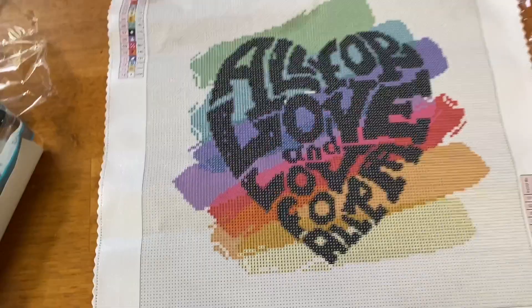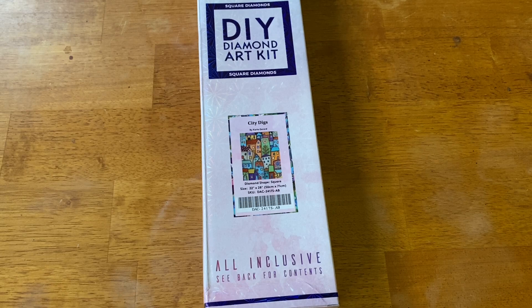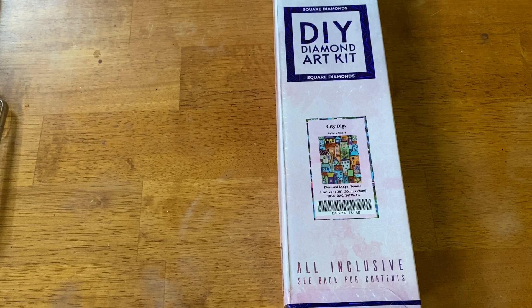Let me get this cleaned up and move on to the next kit. A while back I remembered someone saying this next artist was going to be licensed with Diamond Art Club. You might have seen this artist's work with other companies — and you're not wrong. The next one is 'City Digs' by Carla Girard. Carla Girard is from Maine; she's a self-taught artist. I absolutely love her work — it reminds me of home. I used to be stationed in Maine, and it's only four hours from where I live in New York. It just has that cozy feeling.